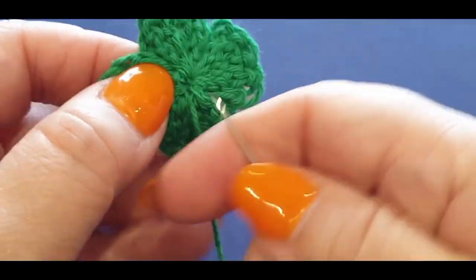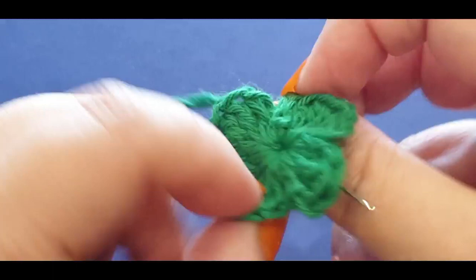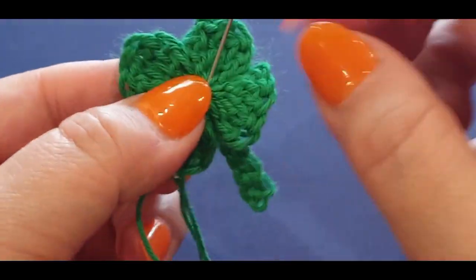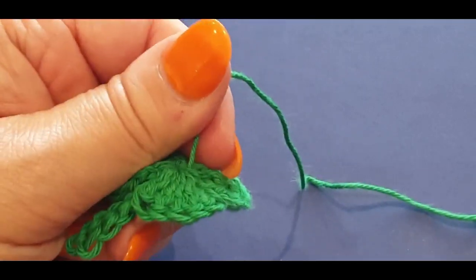One more pass — that was really thick. Did it work? Yes! That's it, folks.